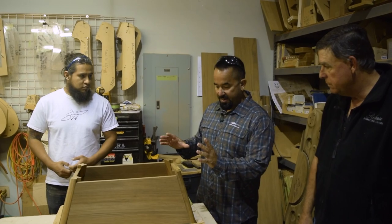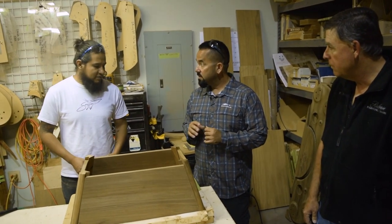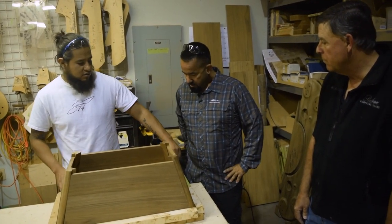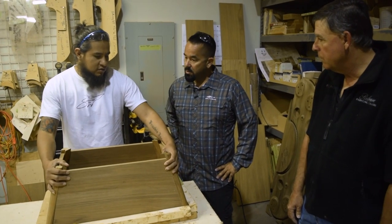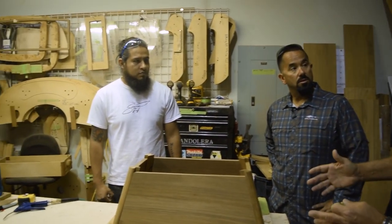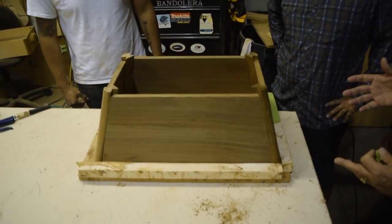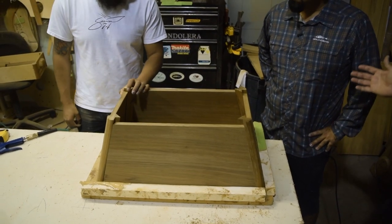He dry fits it first, then he'll glue it together. There's a jig that actually holds it tight — a pre-squared clamp jig that's already built. That'll make it so instead of a 45-minute glue-up process, it might be a 10-minute glue-up process.